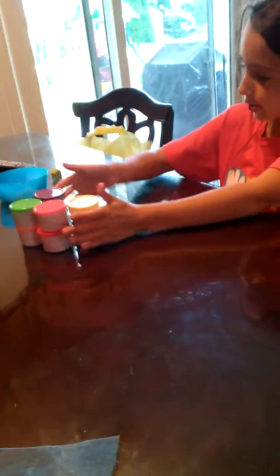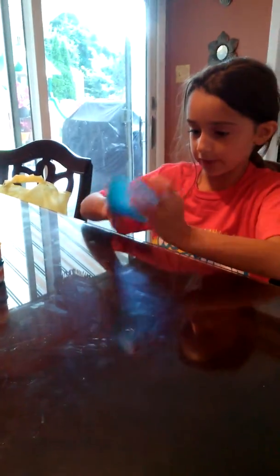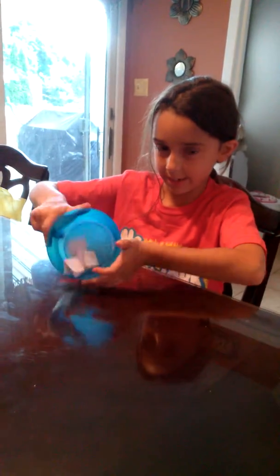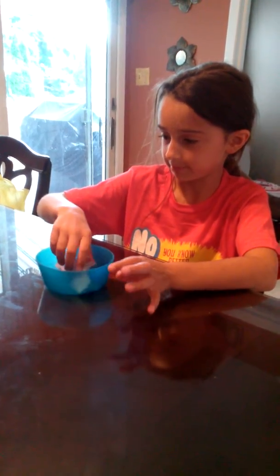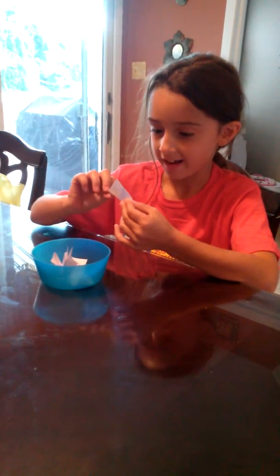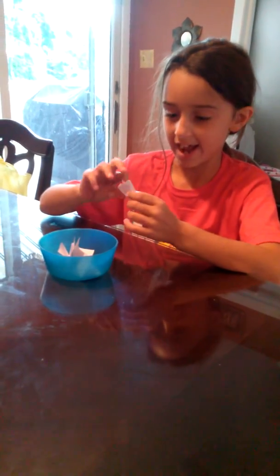I'm going to make something with Madeo and I have some stuff in here. I'm going to pick one of these. Ice cream — that's what it says on there. Ice cream. But there's no cream on it, you just wrote ice.